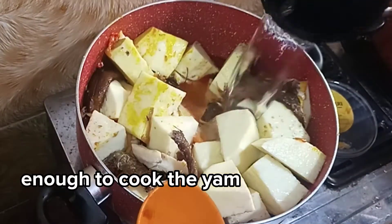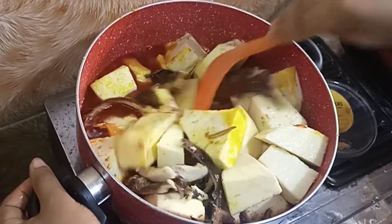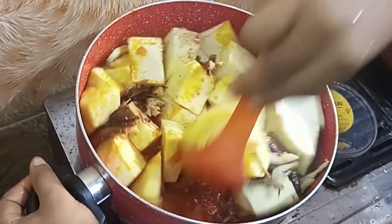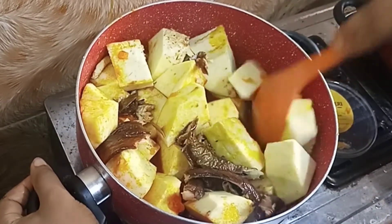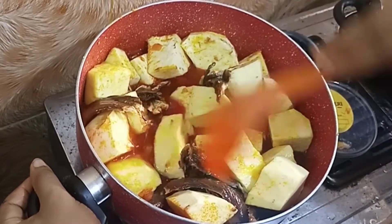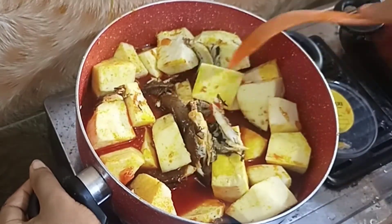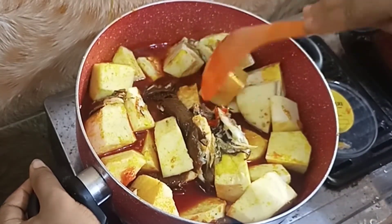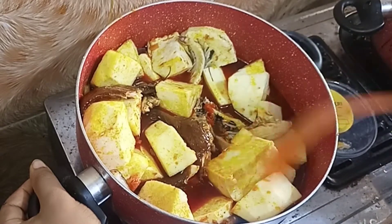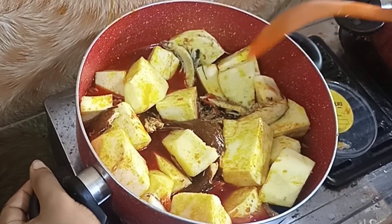If you are asking about the quantity of water you need, you just need as much water as will cook the yam. Because this is new yam, I made a mistake — please don't. Don't add so much water at once because new yam cooks faster. You can add it bit by bit, and if it's not well cooked, you can add more water. I added too much water at a time, so I'm just trying to make sure the yam is well soaked in the sauce.